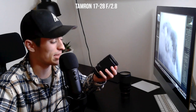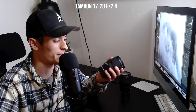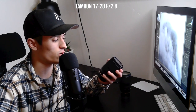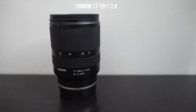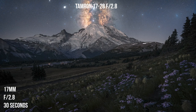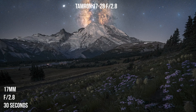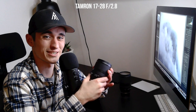The first lens I want to talk about is the Tamron 17 to 28 f/2.8. This thing is very small — I can easily hold it in one hand, and it is f/2.8 at all focal lengths. So this is a great lens for nightscapes and landscapes as well. This is the lens I'm using if I'm shooting wide angles — that's really all there is to it. I don't use any other wide angle lenses other than this one. One thing I really like about it is that when you zoom in, it does not increase in size, so it stays a consistent size.